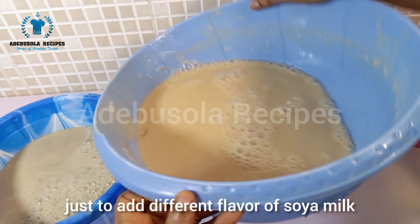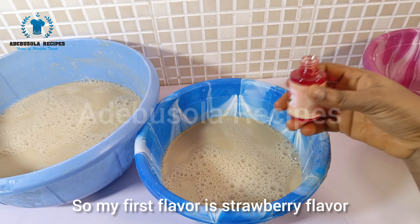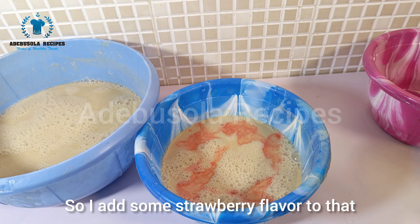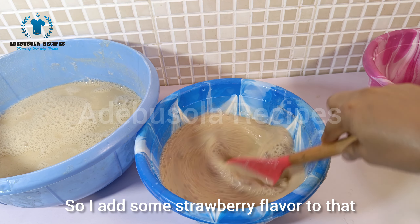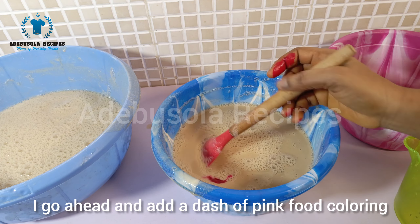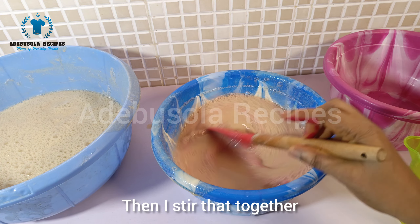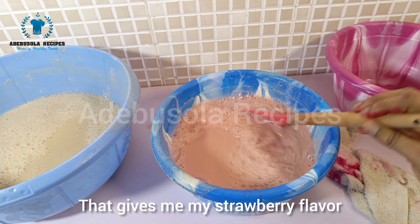My first flavor is strawberry — I add some strawberry flavor to a portion of the milk. Then I add a dash of pink food coloring and stir everything together, giving me my strawberry-flavored soya milk.